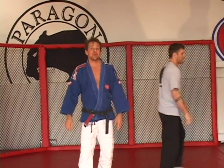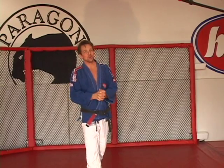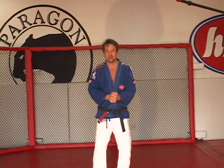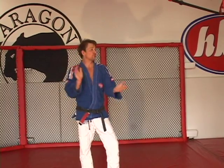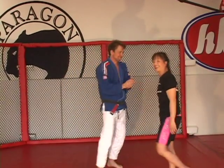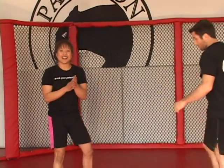The next person we have coming up here has a number of different accolades under their belt, multiple victories in just about gi, no gi, everything. A big warm welcome for Felicia Oh. Thanks, Eddie.